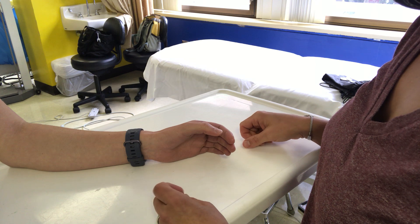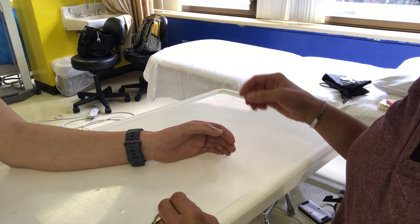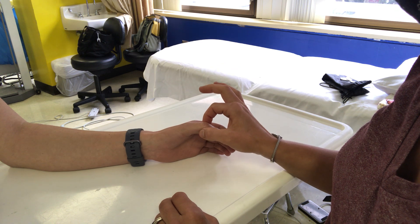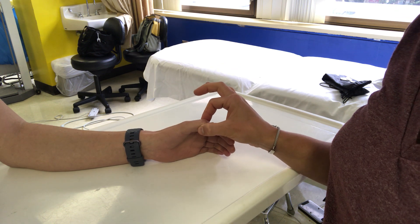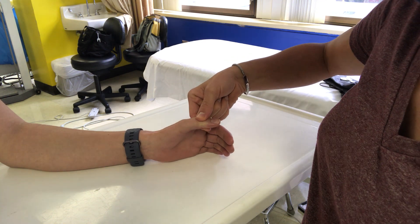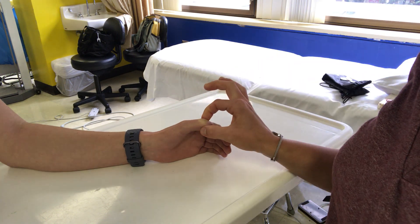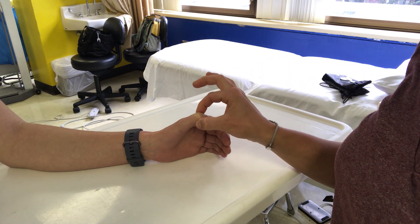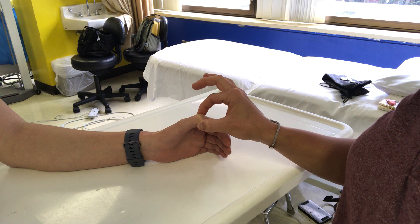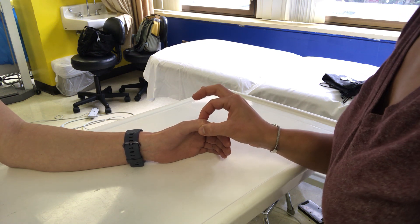It's important to remember when you're performing a test of joint position sense that your points of contact are on the lateral edges of the joint line. You don't want to have your fingers applying pressure or force in the direction that you're testing. I'm going to keep my fingers minimally contacting the joint that I'm testing and on the lateral aspects of her thumb.